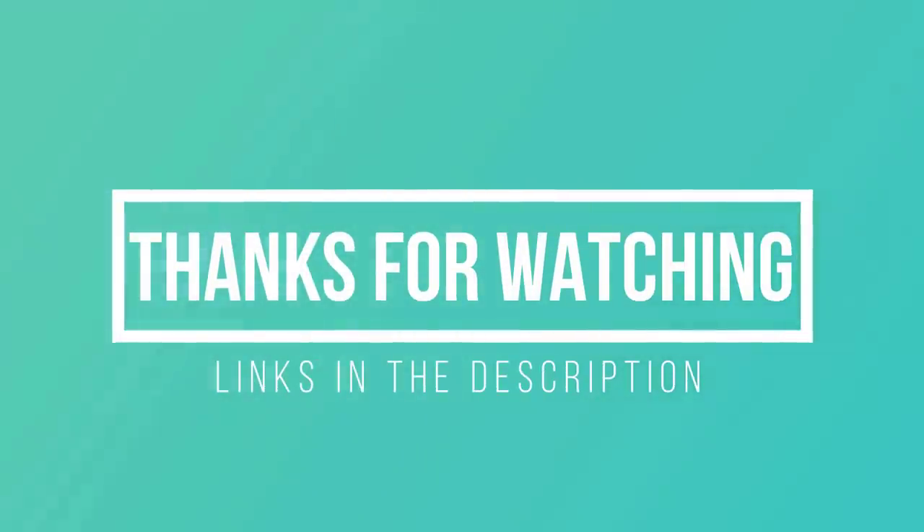Thanks for watching. I hope you liked this video. If this video was helpful to you, please remember to leave a like and subscribe to my channel to see more videos like this in the future. If you have any questions related to these 144 Hz monitors, you can leave a comment down below and I will get back to you as soon as I can.